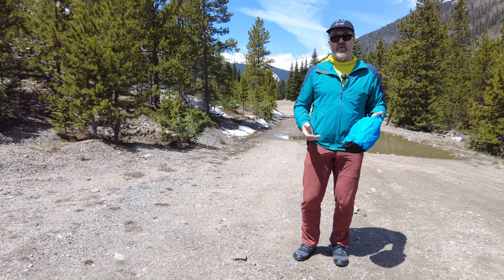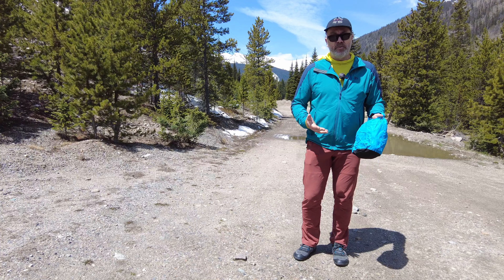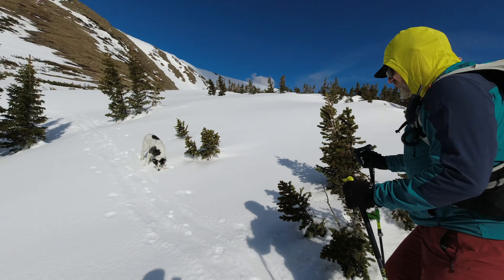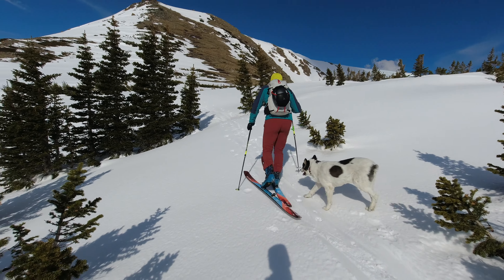I asked him if you were to have the perfect spring skiing kit what would it include, and I've been out skiing today, so we'll have Dave introduce the stuff and then I'm going to tell you what I like.